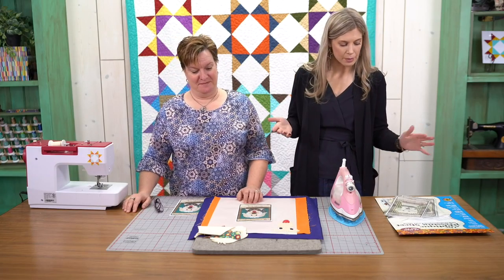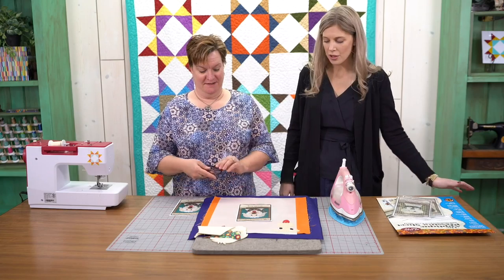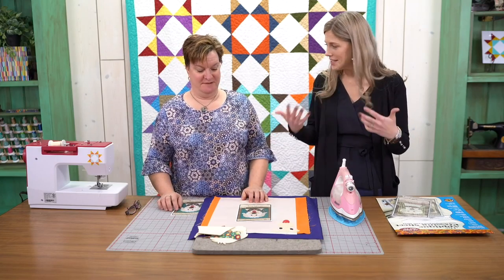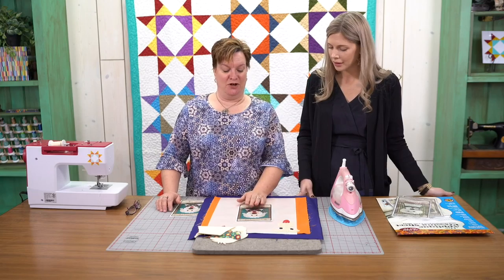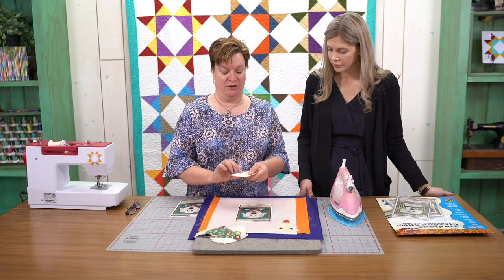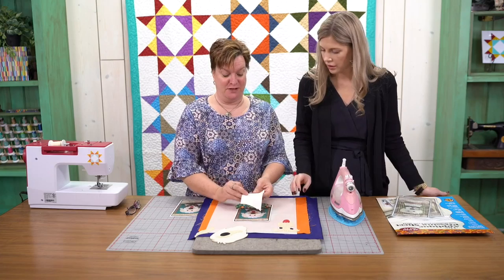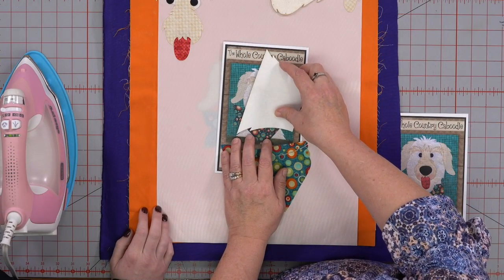So we are going to talk about the pre-cut fusible shapes from the Whole Country Caboodle. Courtney's going to show us some tips and tricks if you've never done this before, like I haven't. So when you get your pattern from the Whole Country Caboodle, you will get all your shapes that are already pre-cut and pre-fused. The fusible is already on the back.